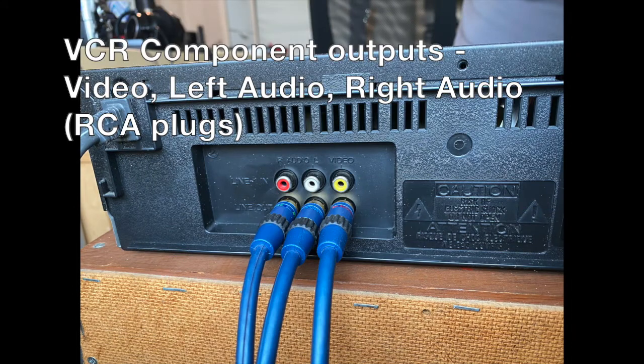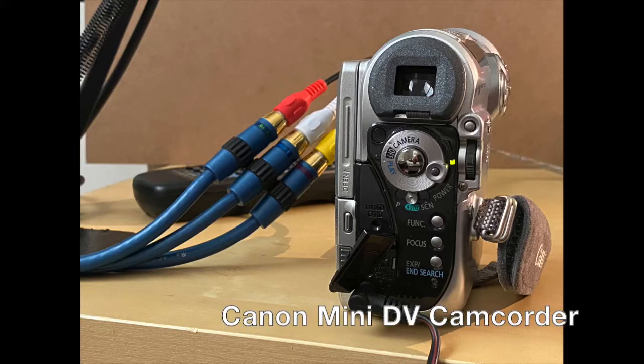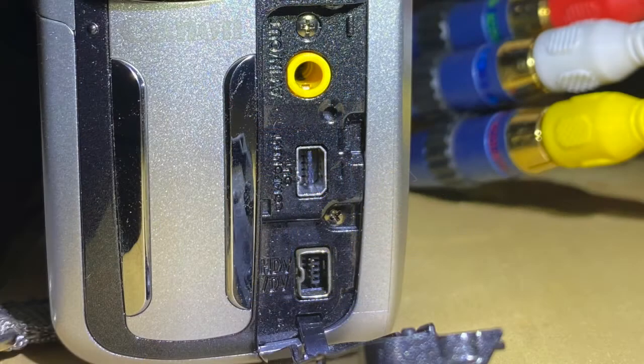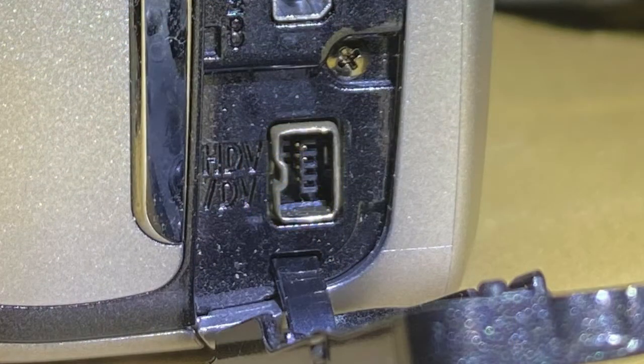We're going to use the VCR component output, which is three RCA plugs — one for video, one for left audio, and one for right audio. This is the Canon Mini DV camcorder. You can see the component out signal from the VCR coming into this cable, which converts the three signals into a single plug. We're going to take the signal from the VCR and send it into the yellow port at the top, and then the output through FireWire will come out through the bottom port and go to the laptop. The top port is labeled AV in out, and the bottom port is labeled HDV slash DV.